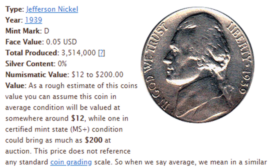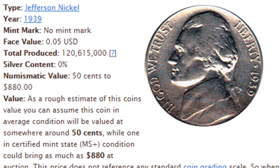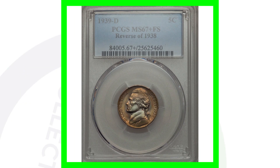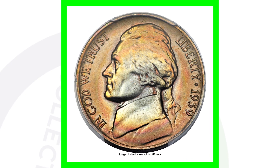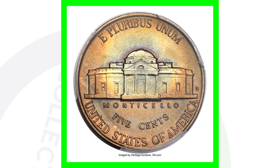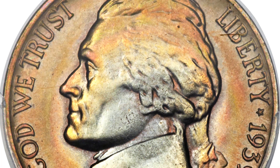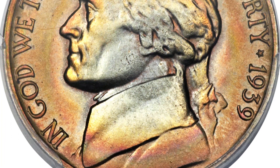In 1939, they made around 3.5 million of the D mint mark. The no mint mark Philadelphia issue made around 120 million — a big difference. The 1939-S made only 6.6 million, so the D mint mark is the lowest minted at around 3.5 million. Here is a 1939-D with the reverse of the 1938 — the wavy steps — with incredible toning, high grade PCGS mint state 67, and this nickel sold for over $6,000.